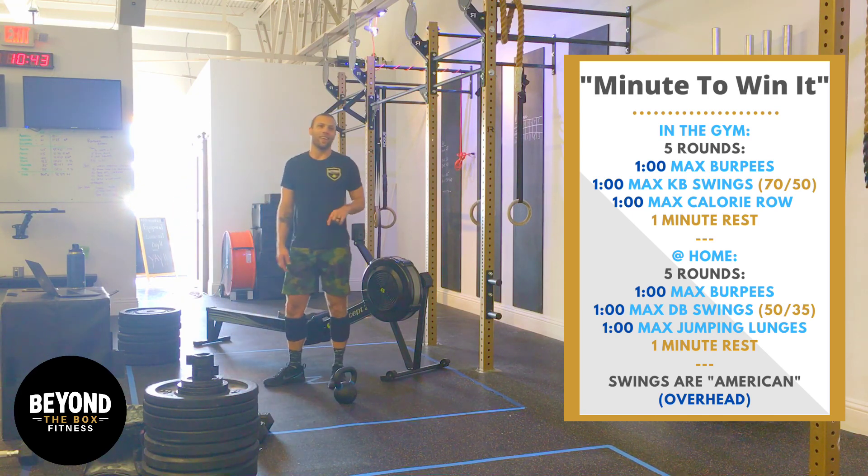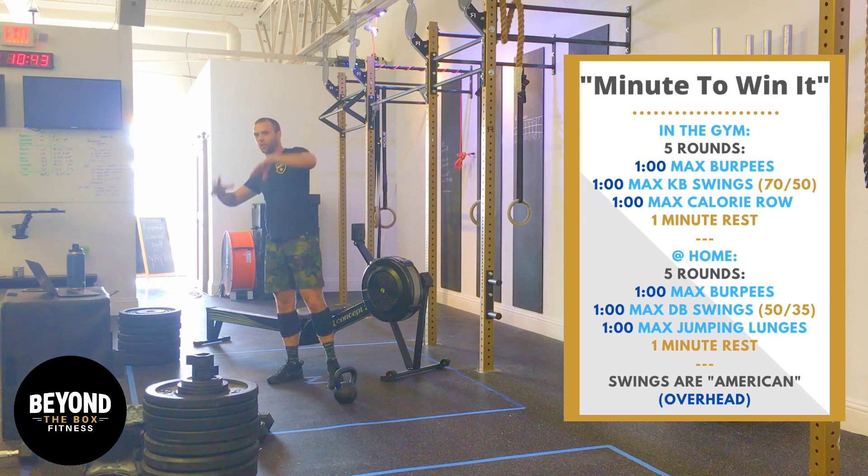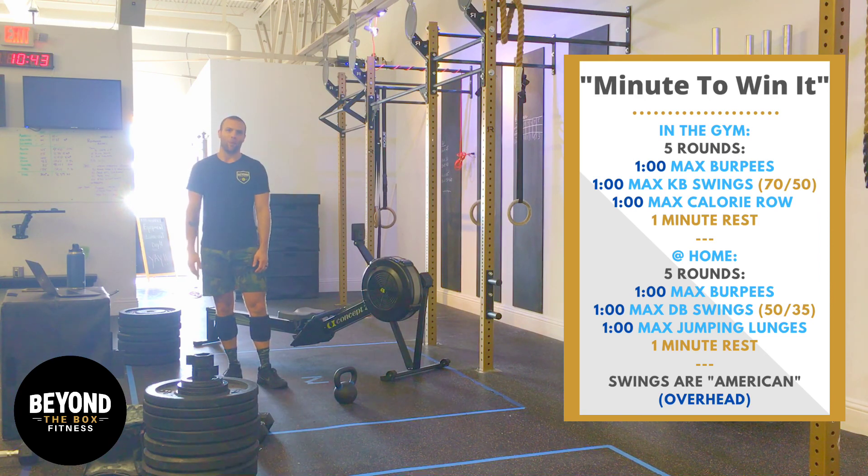A minute of each one. See if you can finish strong instead of just surviving until the end. Minute to Win It. Good luck, guys. Happy Wednesday.